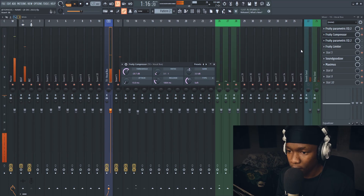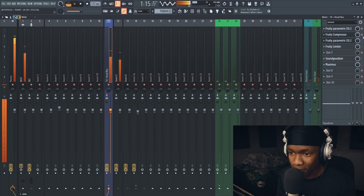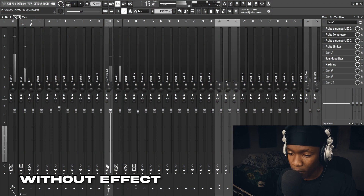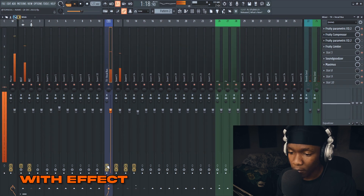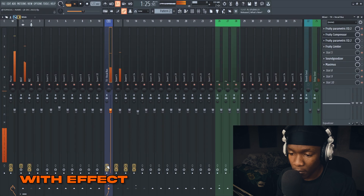Let's listen with the compressor on versus bypassed. Now the compressor added frequencies I did not like, so to counter that I added another EQ. It's a basic low cut with dips on the frequencies I don't like.